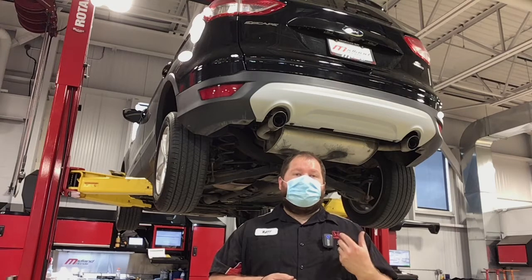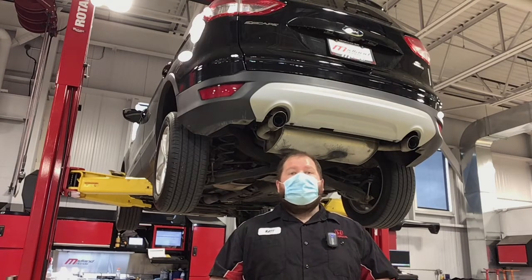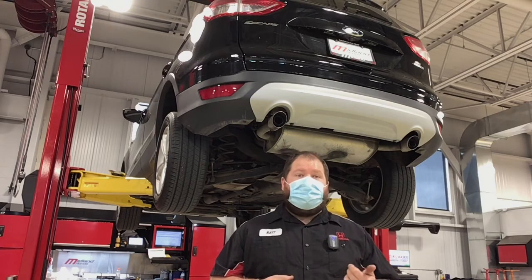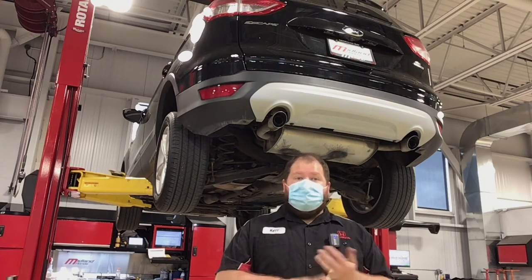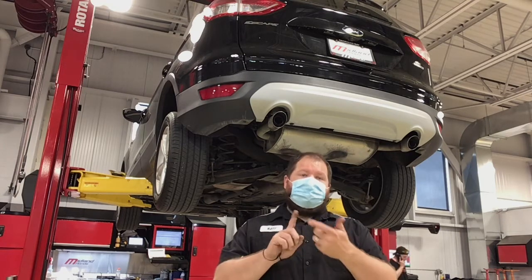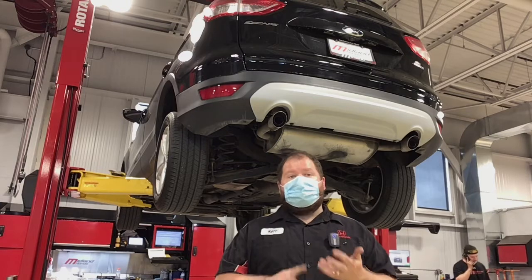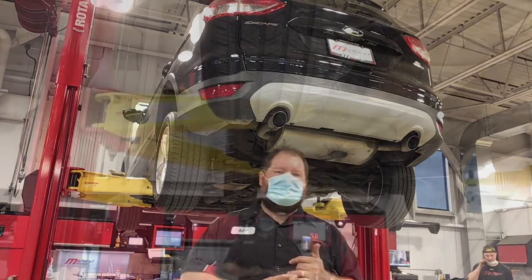We just completed our inspection here on the Ford Escape and overall, given its age and its mileage, it's in really good shape. So much so that it only needed a couple of things to pass safety. We went ahead and replaced the brakes all the way around, freshened up the oil, new wiper blades, and that was it — it was ready to go. So come on in, we're gonna measure the tires, we're gonna have a look at the brakes, walk around, show you everything, and then we're gonna get you out of here in a brand new car.